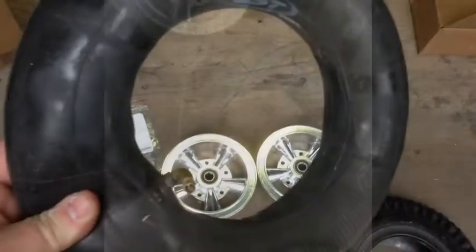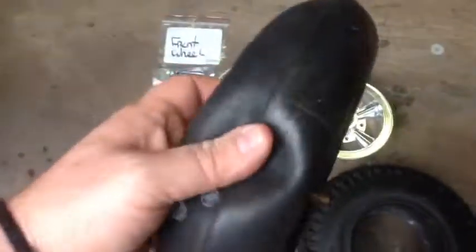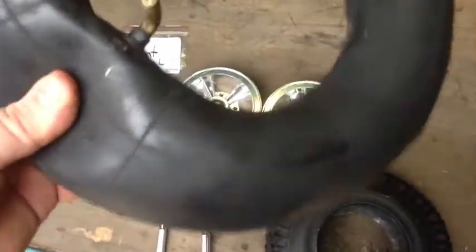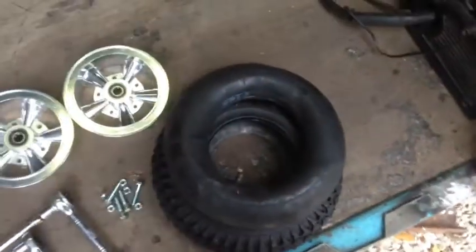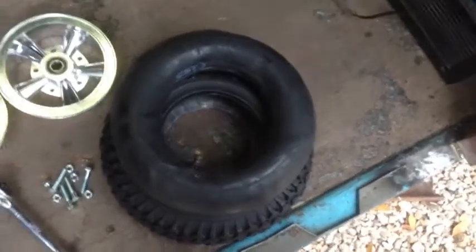The first thing we're going to do is put a little bit of air in the tube. You can see that it's not completely aired up or stretched or anything like that. We're just going to stick that down inside of there just to hold its shape so there's no pinching.